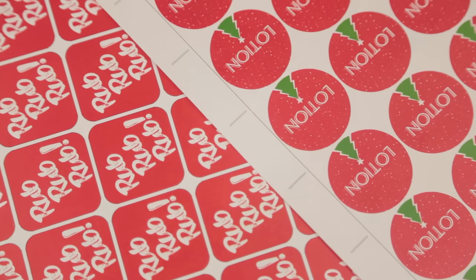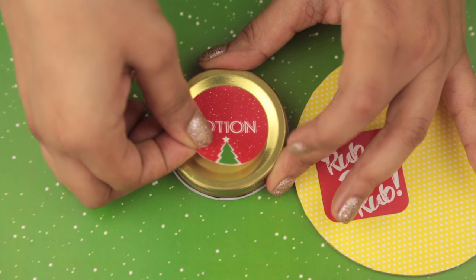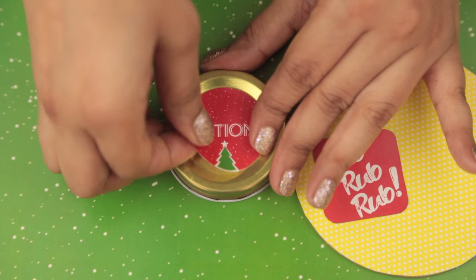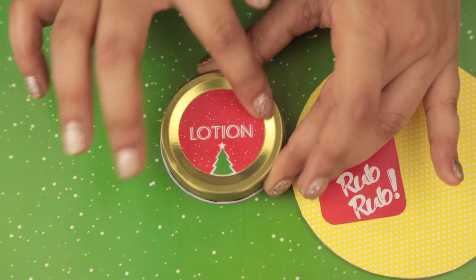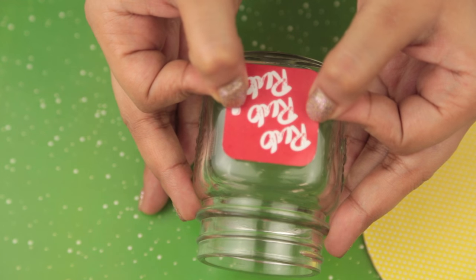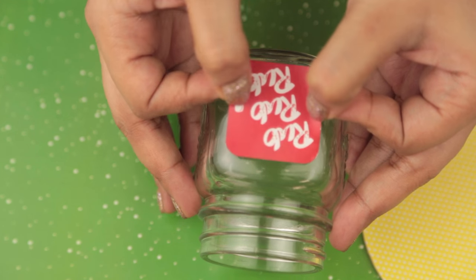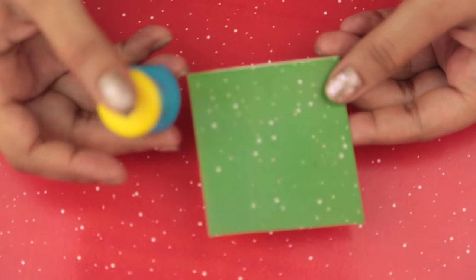Now I'll show you how to package this. We designed these labels — they'll be linked in the description box so you can download and print them. For the lid we have a sticker that says 'Lotion' and I'll be sticking that right in the center. Then I have a second one that says 'Rub Rub Rub' that goes on the side. I think it looks really cute.